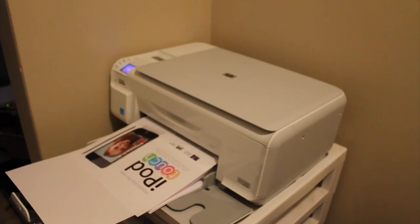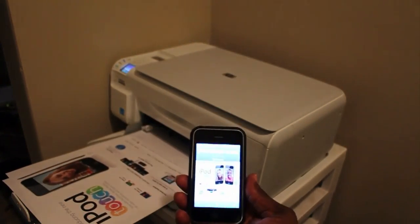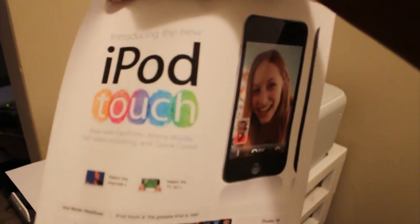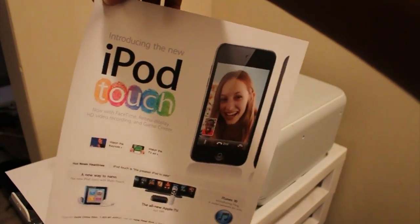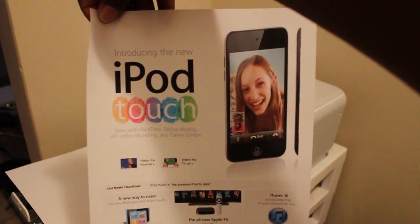Just a quick demonstration of printing wirelessly. The home page that you saw there printed — looks pretty neat, crisp, perfect. This has been SunJupiter, I'll talk to you guys later, peace.